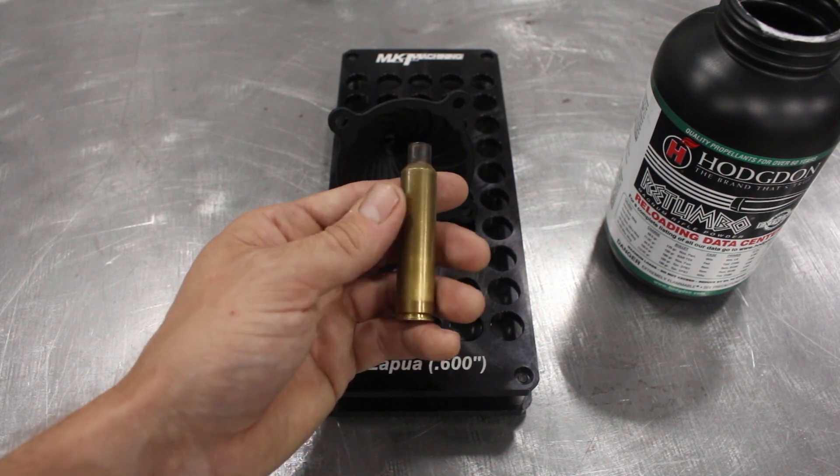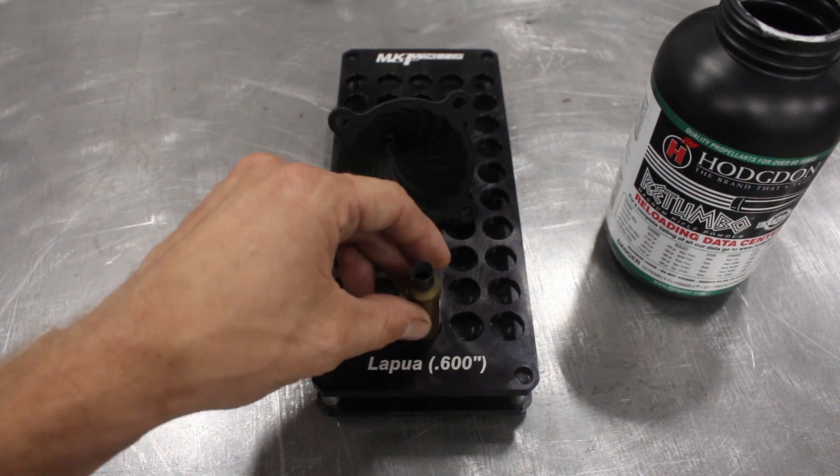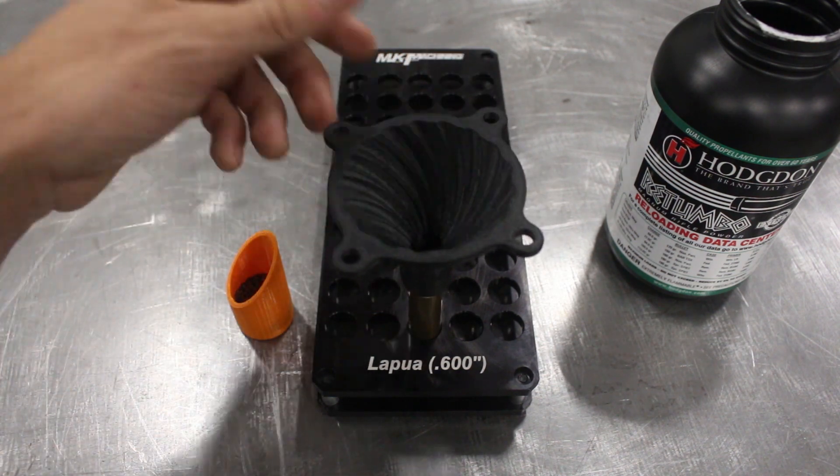Here's where things really get fun. This is one of my favorite cartridges — a .338 Lapua Improved — and we're going to totally max it out with about 120 grains of Rotombo.